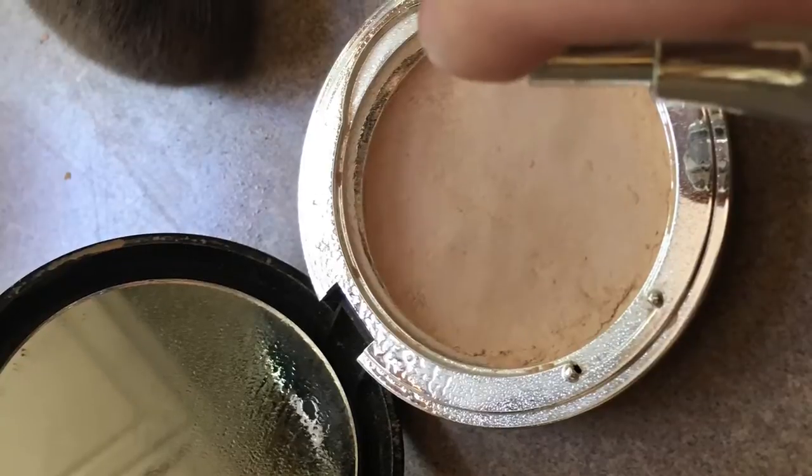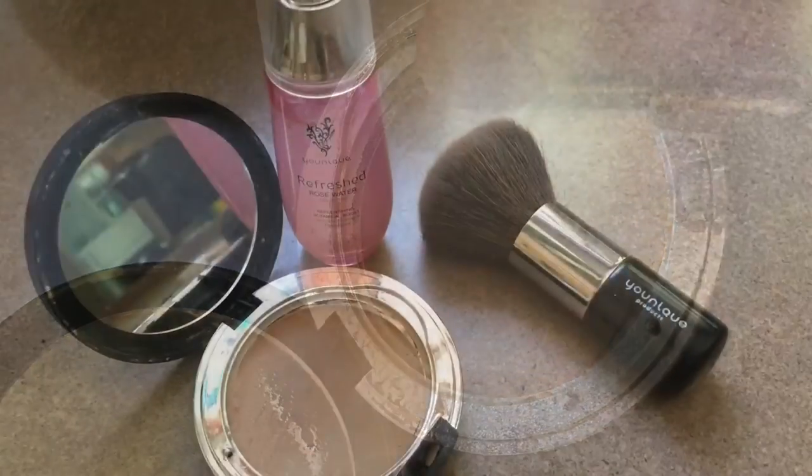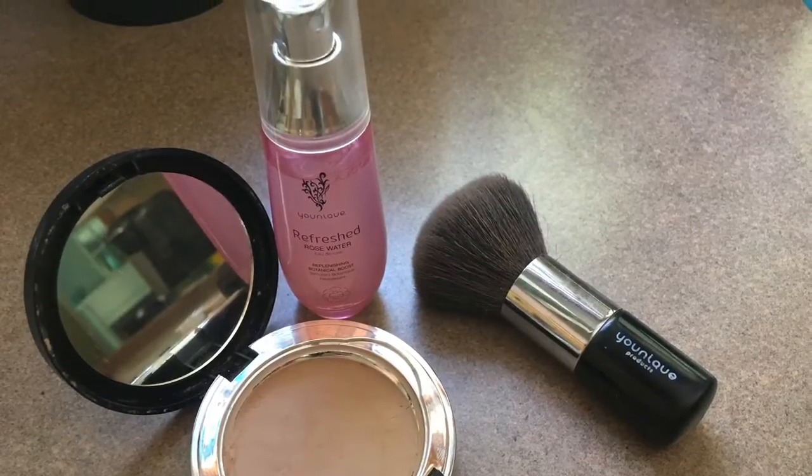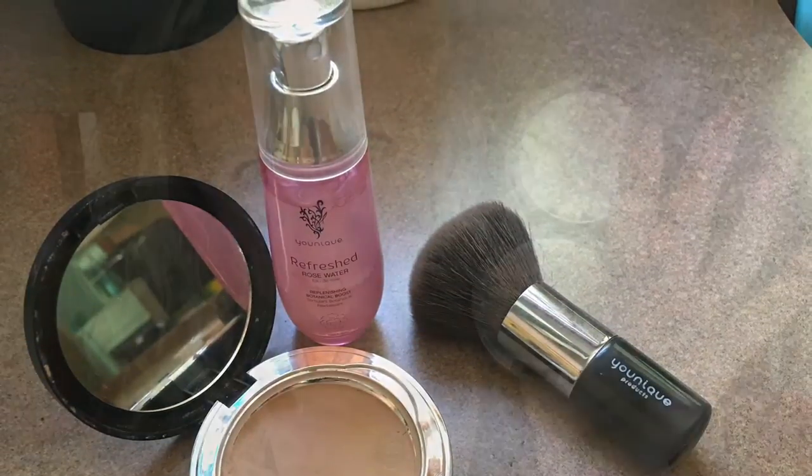You're going to want to let that dry until the surface is dry. If it looks wet at all or feels damp at all, you need to make sure you let it dry. You should be ready to go within the day or maybe even the next day.